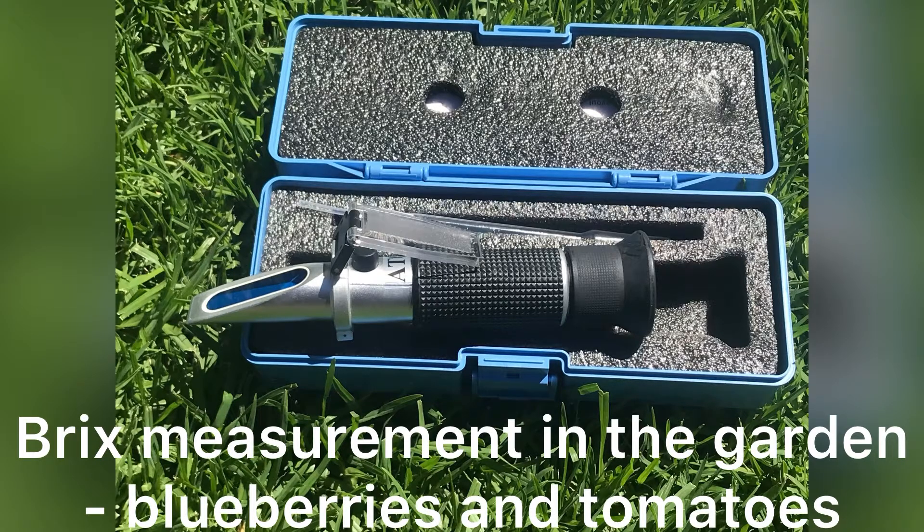Hello, today's video was a lot of fun to make. It involved using a BRIX refractometer to test the sweetness level of the fruit in my yard. This is a picture of my BRIX refractometer — it measures the percentage of dissolved solids in a solution, and in plants the dissolved solids is mainly sugar, so broadly speaking it's measuring the sweetness.